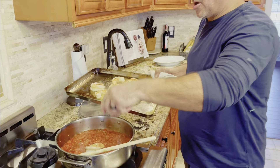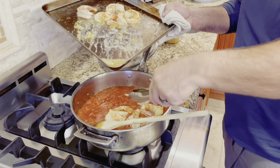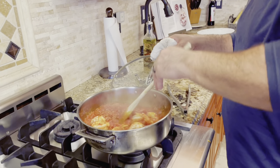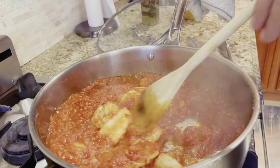Our shrimp is pretty much done cooking. Take that and add it to our tomato and onion mixture. We don't want to overcook our shrimp, so make sure you reduce your heat. You just want this to come together a little bit to finish off the shrimp.